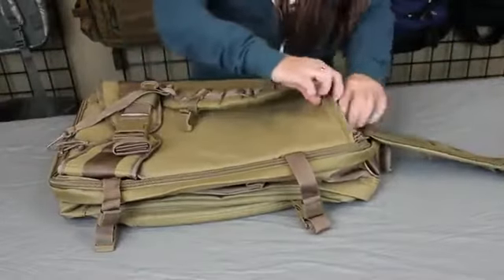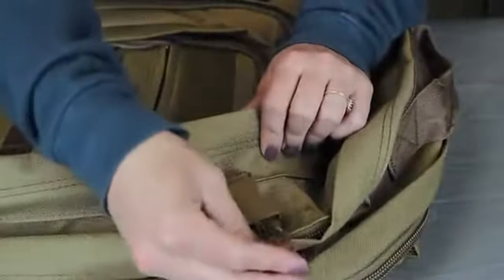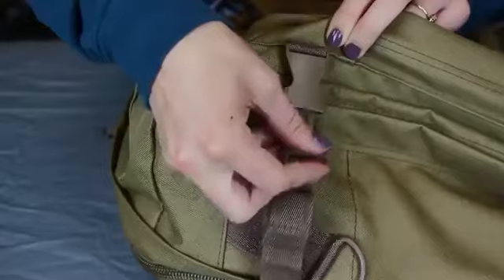The 5016 is equipped with aluminum backstays for rigidity and stability to help minimize fatigue when carrying heavier cargo. There are also external compression straps for additional load security.